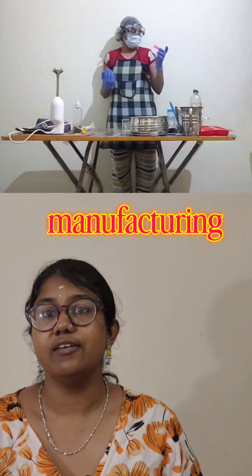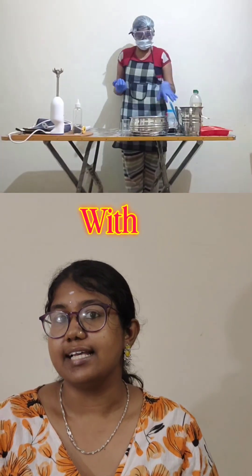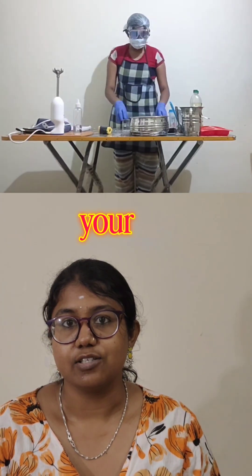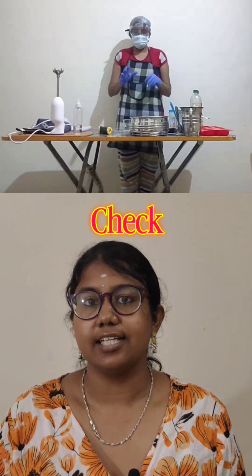Next, you need some kind of double boiler setup to melt butters and waxes beautifully. Finally, you need gloves, a mask, and good manufacturing practice — spray your surface with isopropyl alcohol and sanitize your space.